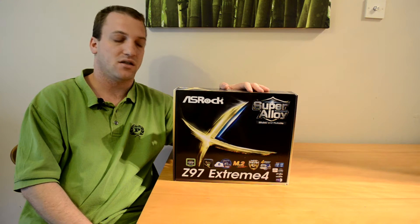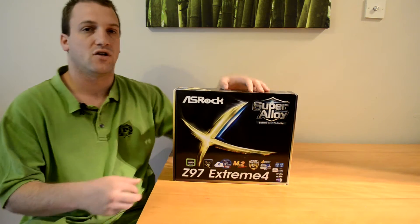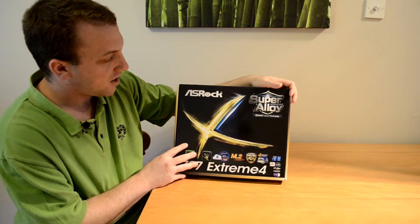Let's go ahead and take a quick look at the packaging before we see what is included and have our first look at the motherboard itself. On the front of the box we noticed a nice golden blue X.